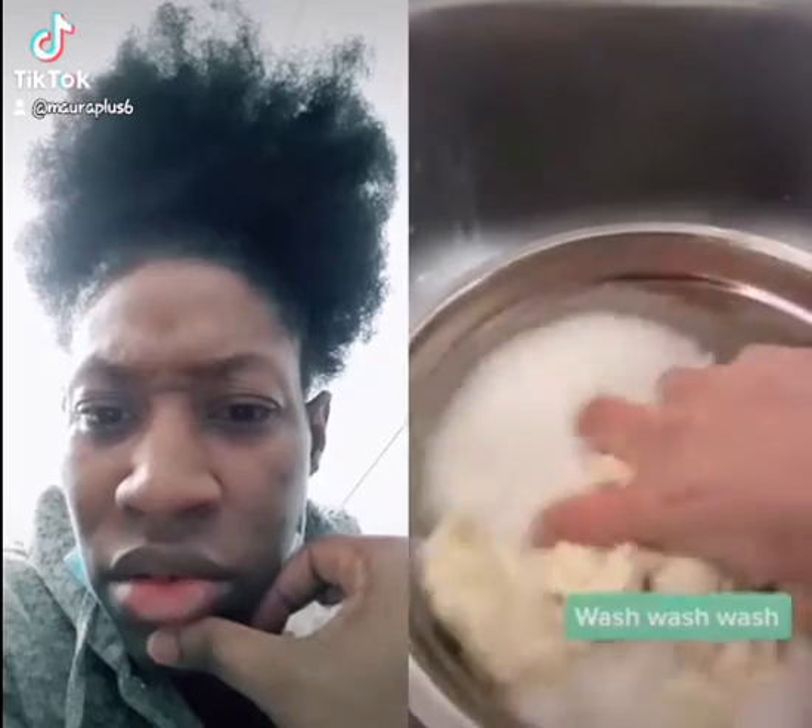Underwater. Okay, so wash, wash, wash. What you doing, laundry?